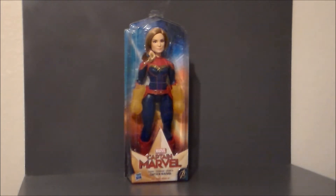It's Captain Marvel from the upcoming movie. I picked this one up for the little one because she loves Barbie type dolls. I've got a few of the action figures like this — like Wonder Woman, Harley Quinn, and a few others. I think she's got a Black Widow.